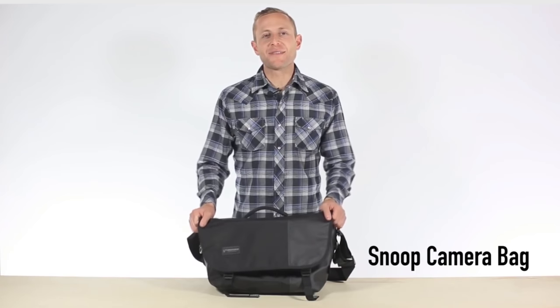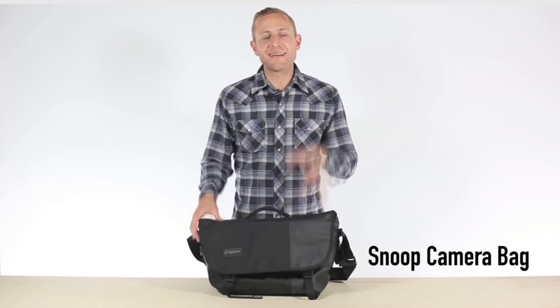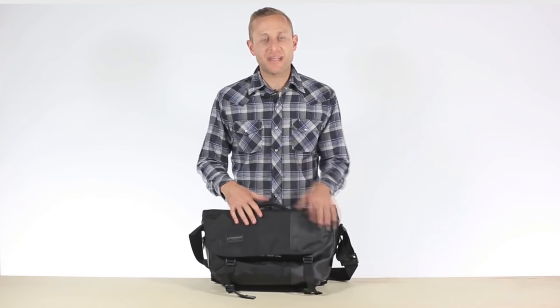Hey, how you guys doing? I'm Jared from Timbuktu, and this is the Snoop camera bag. This is a classic messenger that doesn't look like a camera bag, and it's going to share a lot of those features that our classic messengers have.